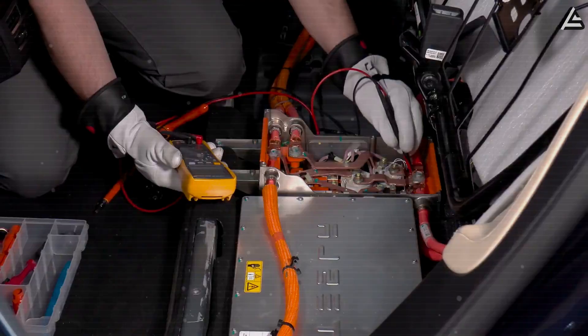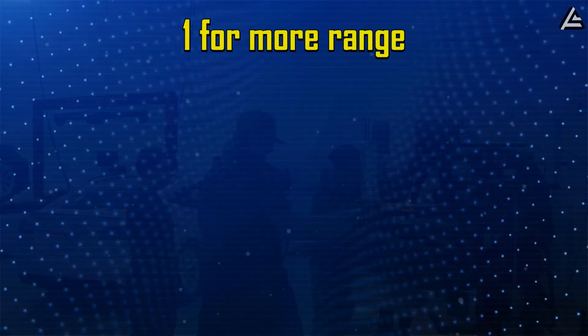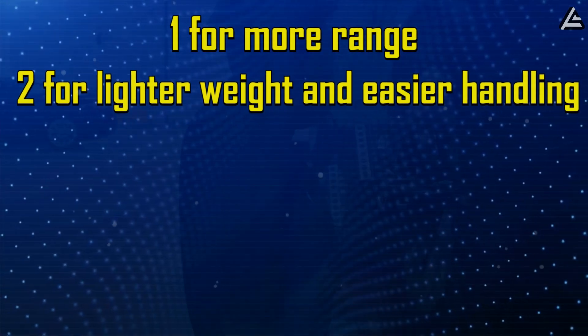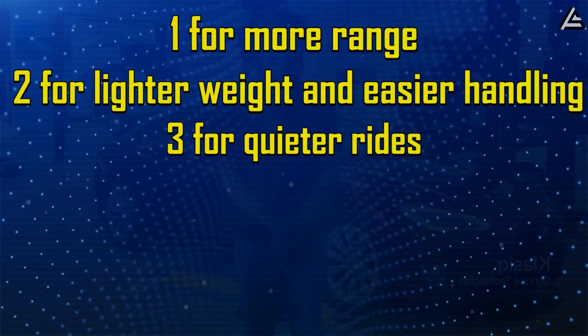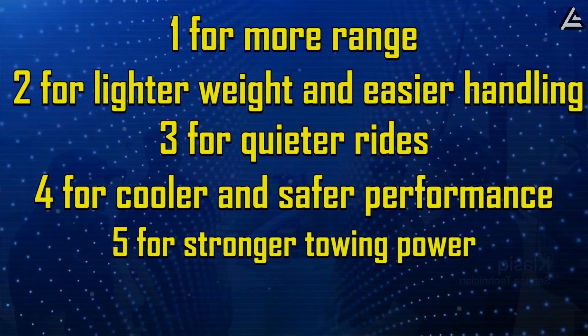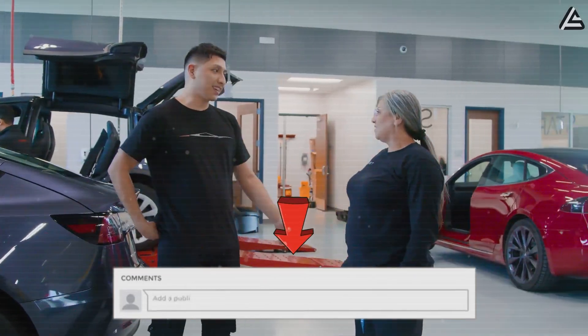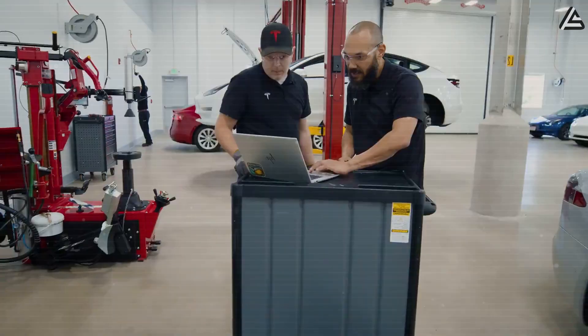Which of these changes matters most to you personally? Comment 1 for more range, 2 for lighter weight and easier handling, 3 for quieter rides, 4 for cooler and safer performance, 5 for stronger towing power, or 6 for lower costs and less maintenance. Drop your number in the comments and we'll highlight your thoughts in the next upload.